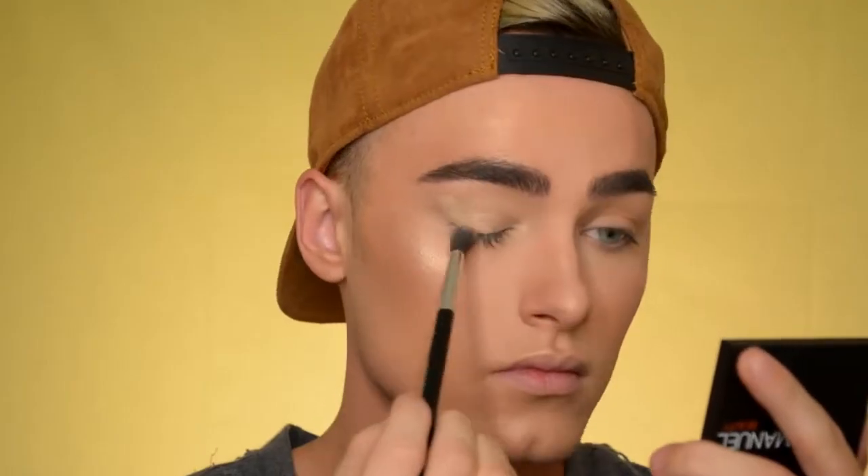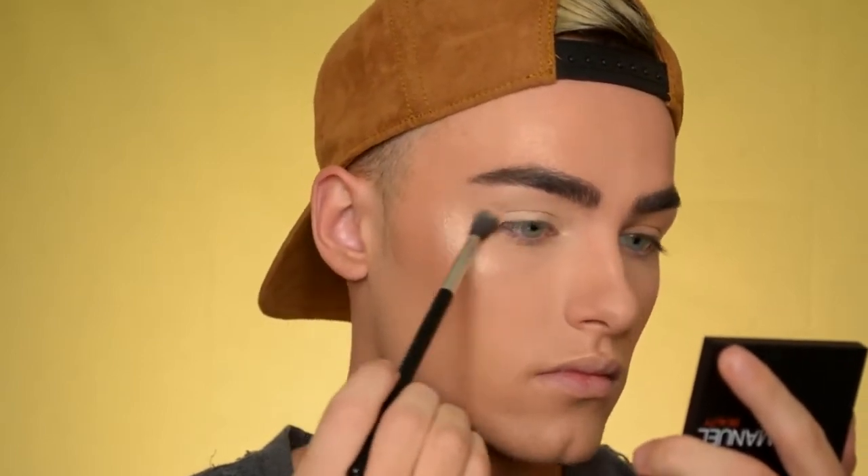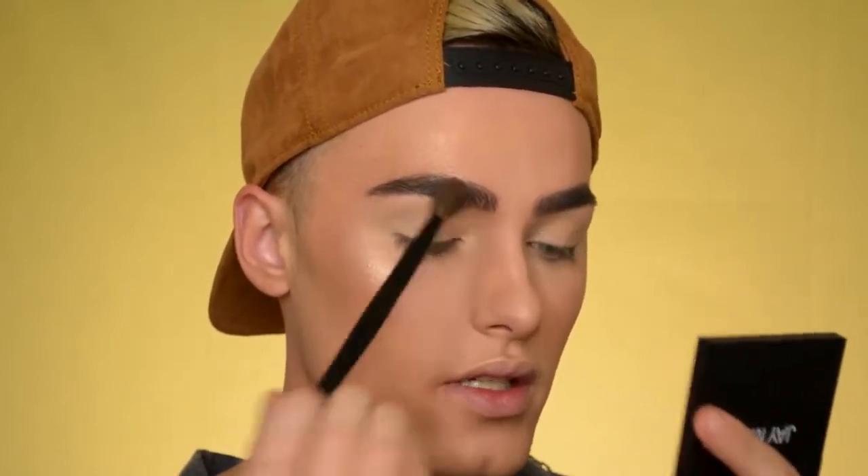Alright, so now that the face is done, I'm going to move on to the eyes. So I'm just going to take a little bit of that concealer that I used before and put that on the eyelids to prime the eyelids for eyeshadow. Now I'm just going to take this powder that I set my face with and put that over the concealer, just so it's not sticky — because eyeshadows are easier to blend on top of powder.